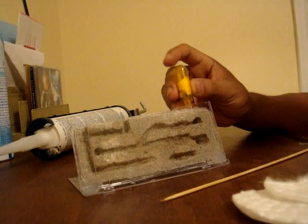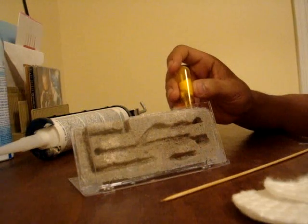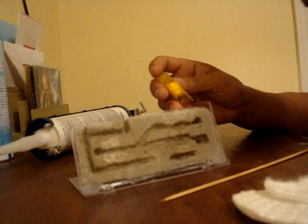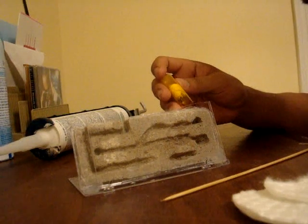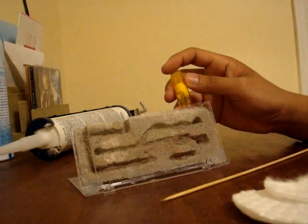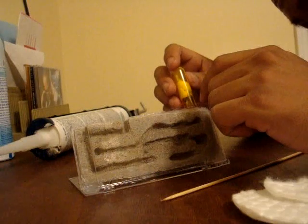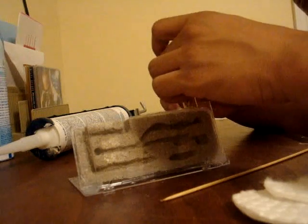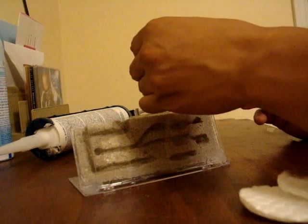I'm trying to decide whether I want to tap her in, or just leave this test tube here for her to go in herself. Doesn't look like those pupae are going to go anywhere. Another thing I can do is somehow bring the cloth out.